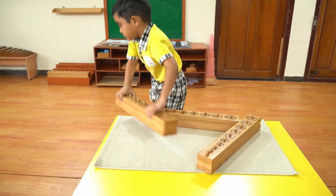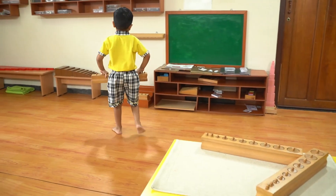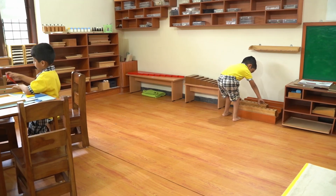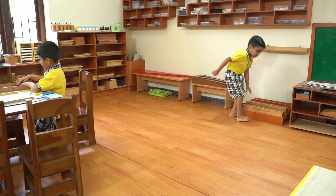Again, no Montessori activity is complete without replacing the materials and mat to the place where they belong. So don't forget to show them how to organize the materials back to their place.